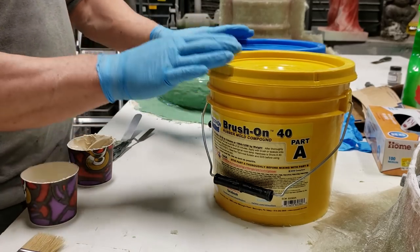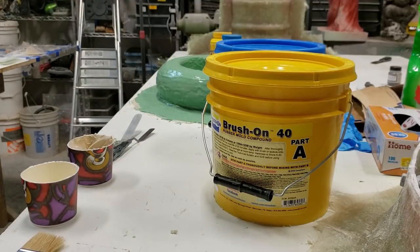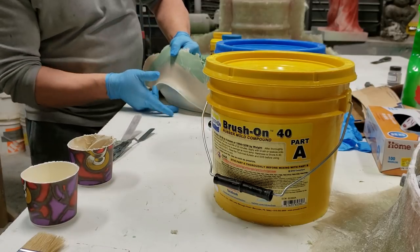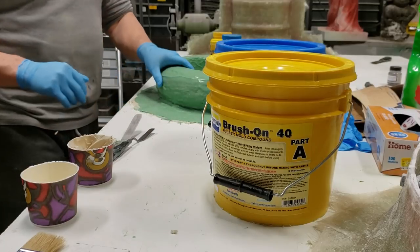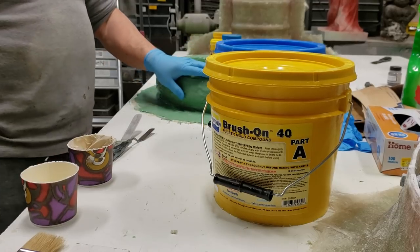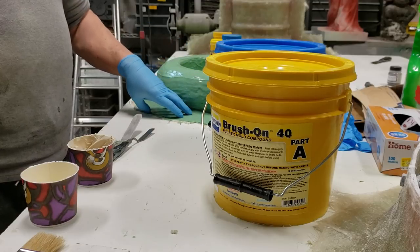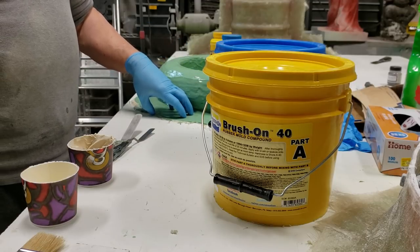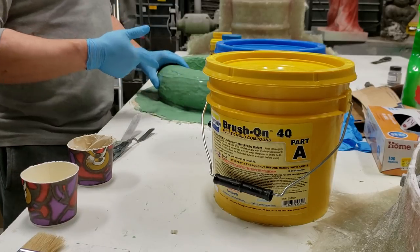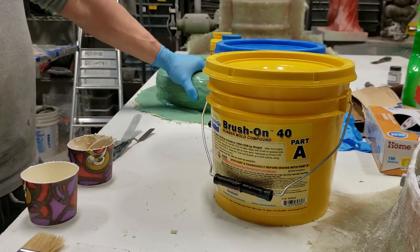I'll start by showing you the model here. These were plaster models that I did - you can see underneath there's the plaster. These are plaster spin models I did a year ago, so you have to make sure that you seal them. I put two or three coats of concrete sealer - the kind that's a solvent-based sealer, not water-based, because if you put a water-based sealer on raw plaster it's just going to suck in and it's not going to seal as well.